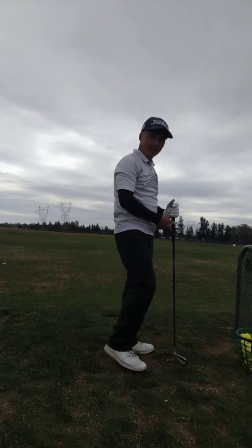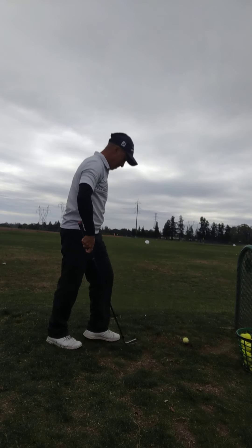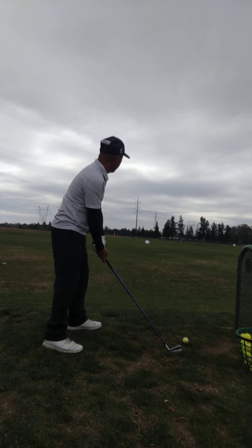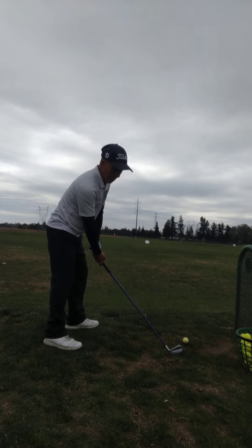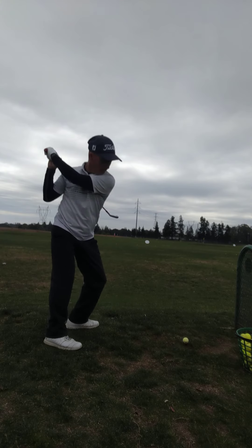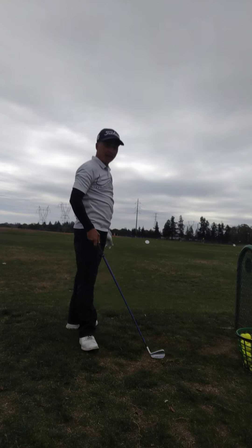Solid contact right there. Yellow pin. Solid contact right there.